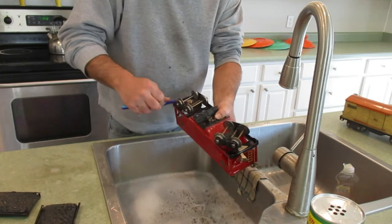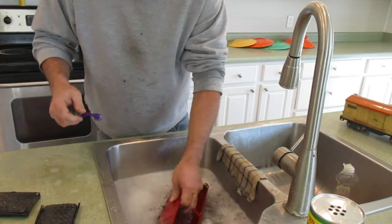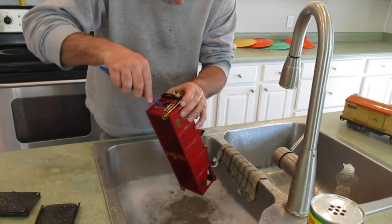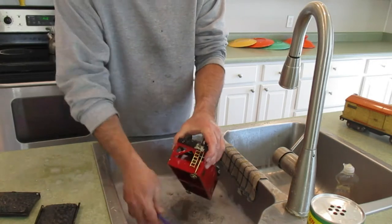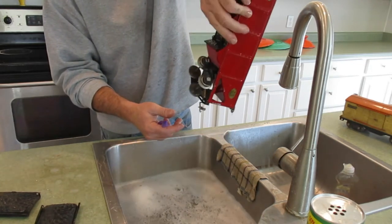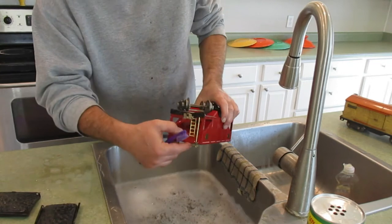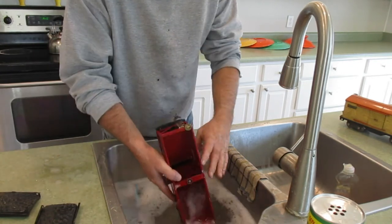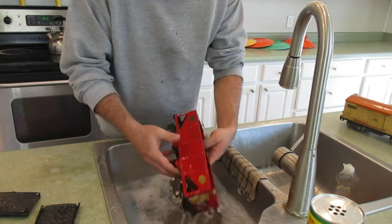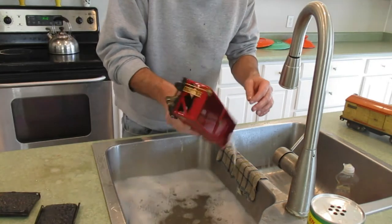I'll show you all those steps with these two cars. You can see there's some flaking paint in here — that's the car hanging when it was dipped, so the paint is flaking on this end, whereas if you look at the other end the paint is okay.